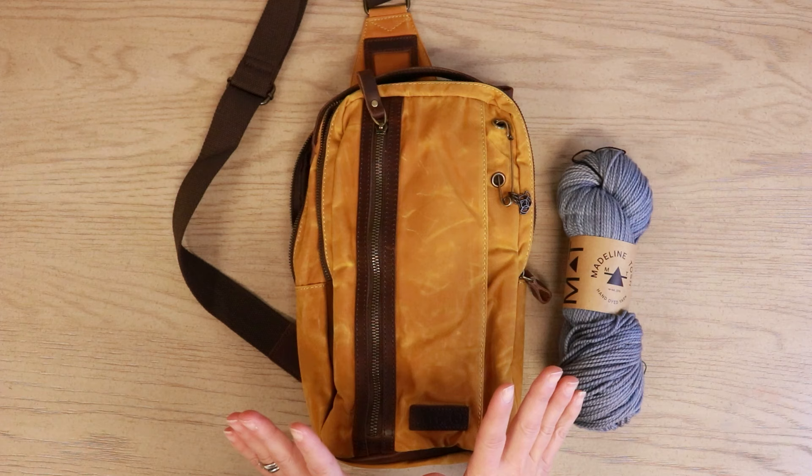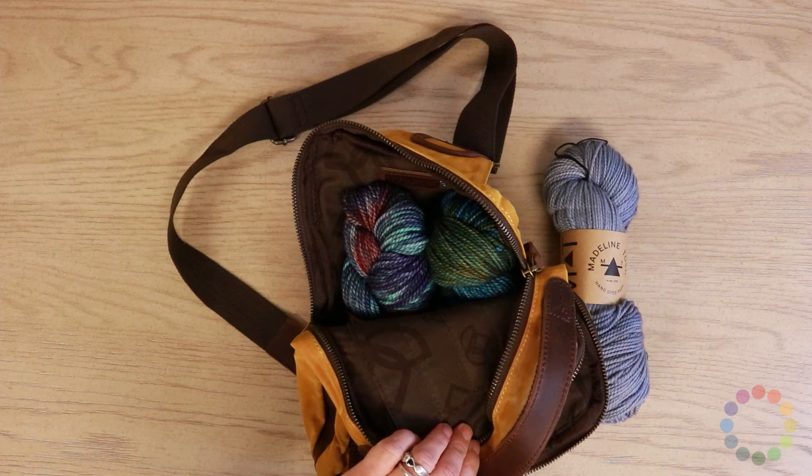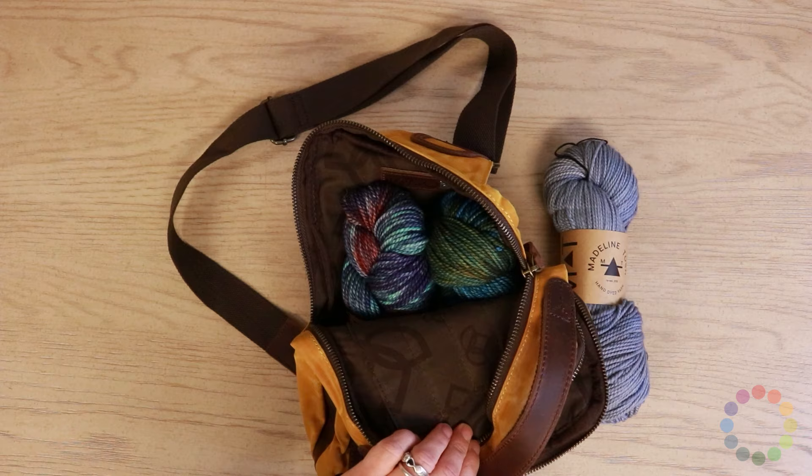The Makers Mini Messenger Bag is a bag that is just perfect for when you're on the go. I put my Kindle in it, I can fit a couple of hanks of yarn, so a relatively small — not too small — project. A hat or a pair of socks is kind of how I'm envisioning it.